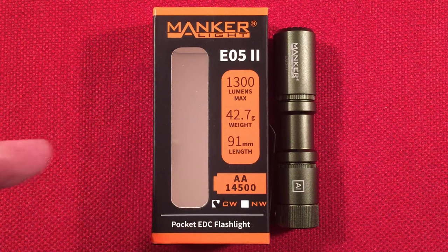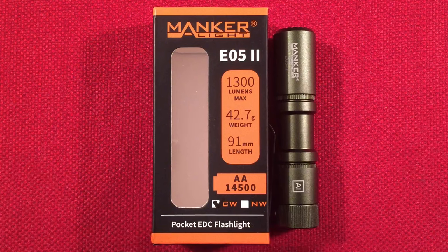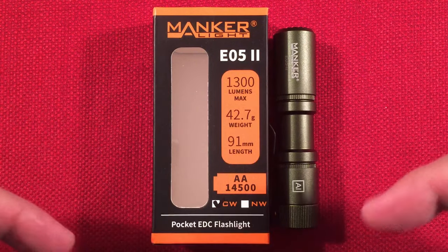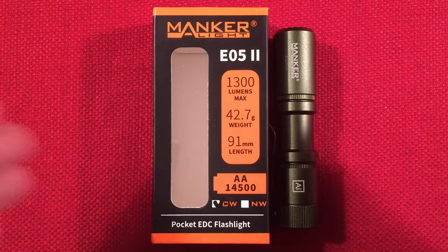In front of us we have the Manker E052, this is a single AA powered everyday carry flashlight. You can find it selling at flashlightgo.com for $29.99 — I'll have links below. I think you're going to find this light amazing, as I do, so definitely check that out.